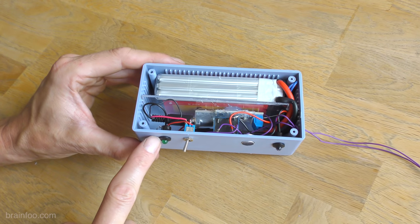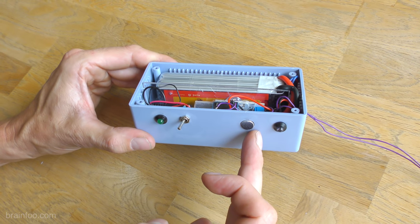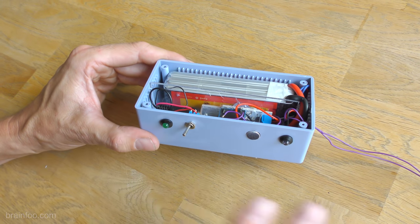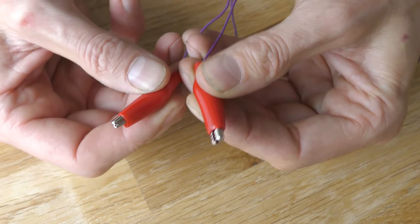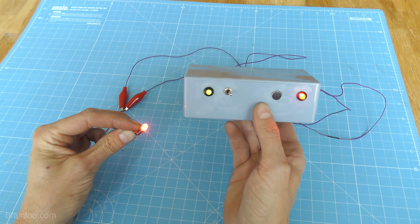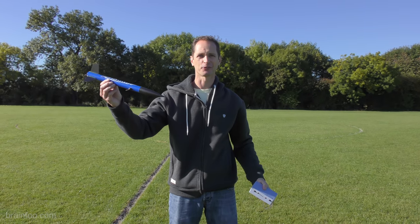All I've done here is add a little power light just there, a switch to switch it on and off, and I've extended the microphone wires and made it a little bit bigger as well. But apart from that it's exactly the same. So we've got our Guardians of the Galaxy whistle activated launcher and we've got some model rockets — let's have some fun.